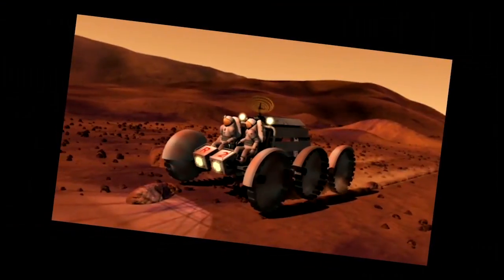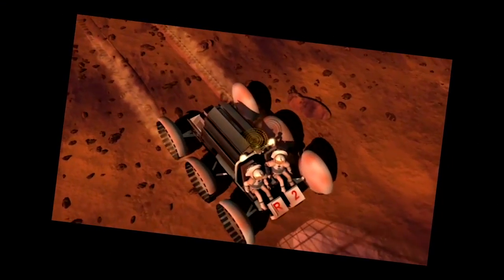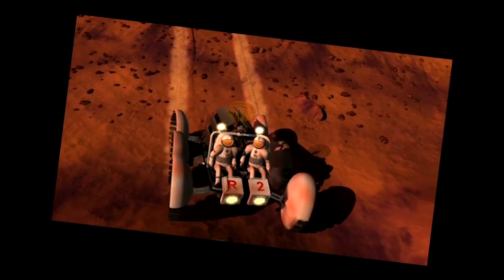Why does NASA care about driving around New York City? We were able to pull a lot of technologies from this vehicle that we can apply to our rovers in the future — say, a manned Mars Rover. There's a lot of technologies in this vehicle that we can use for building something like that.